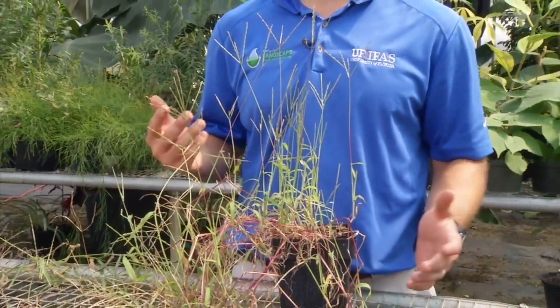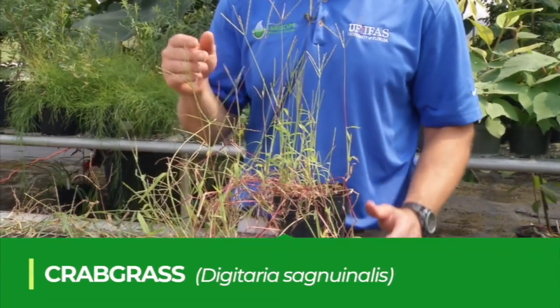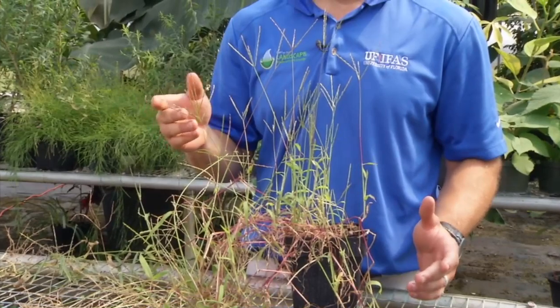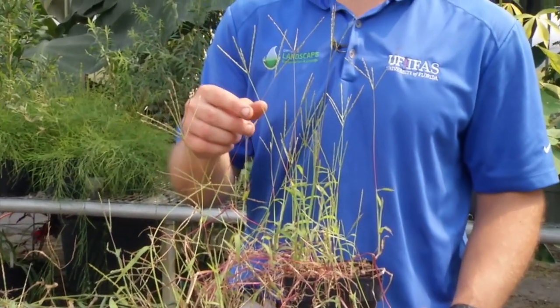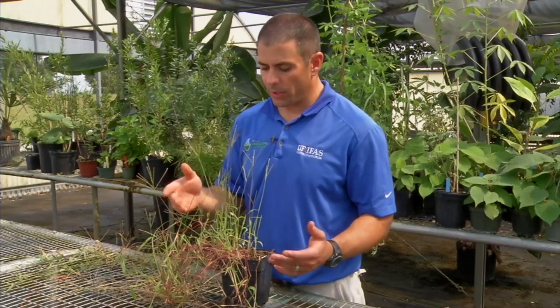One of the most common annual grass species throughout Florida in the landscape is crabgrass. There are several different species of crabgrass found throughout Florida — about five or so that are very common. This is large crabgrass, and like a lot of crabgrass, it's a summer annual grass.